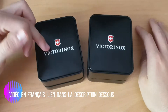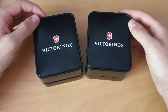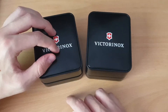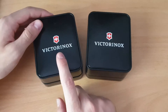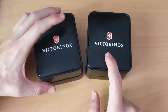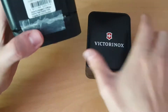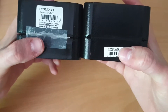Hello everyone. New video today about the Swisschamp XABT and Swisschamp XXL. We have two 91mm knives. The thickness is 65mm and 62.3mm - I'll see why there is this difference. Weight is 351g and 353g, essentially the same, just 2g difference. 93 functions for the XABT and 73 functions for the new XXL. The XXL replaced the XABT, and the model numbers are the same except for XXL versus XABT.